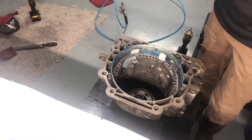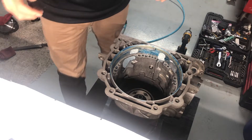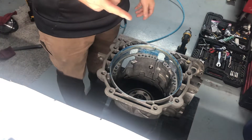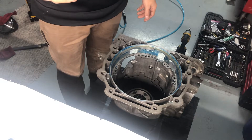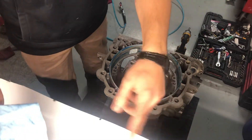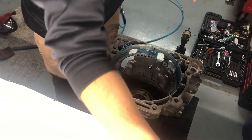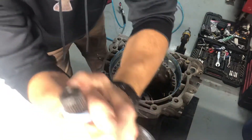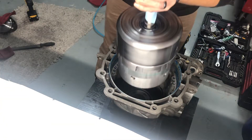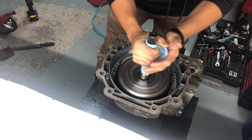Alright guys, next up is part eight - installing the input drum, the band, and the servo. We'll start with the input drum, or input reverse, all that stuff right here. You're gonna grab it, set it in here, and get it set.